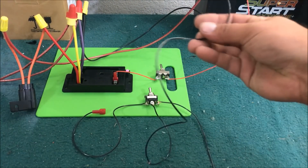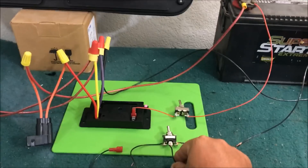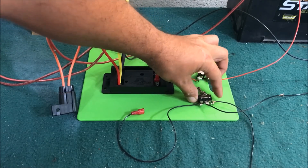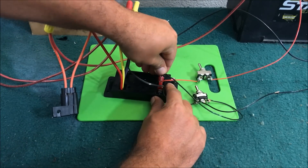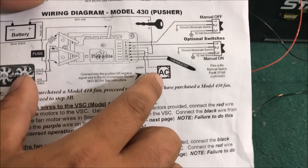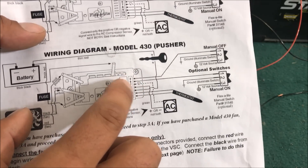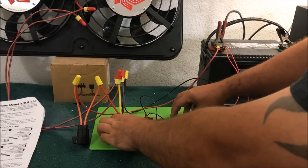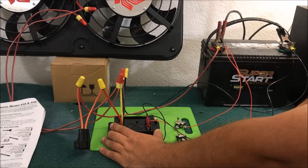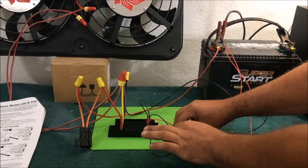This is very important: this controller uses a negative signal — do not run it to positive. We run the negative signal to our single-pole double-throw switch. For manual on, we wire to pin six. We've set up a manual kill switch on this as well. The controller also has AC activation using either a negative or positive signal — we're going to activate it with positive. We run it hot to simulate turning on the air conditioner. First we turn the ignition on, then manually turn it on using the negative signal to pin six.